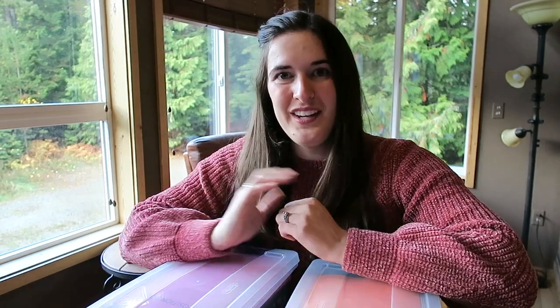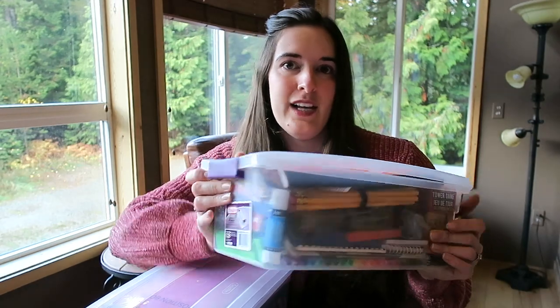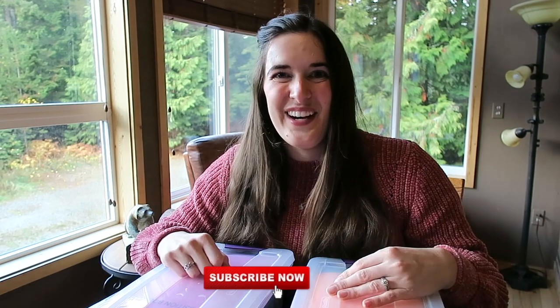Hi everyone, I'm Ellie and welcome to my channel. Today I am doing a haul with a difference. I'm going to show you what I'm putting in my Operation Christmas Child shoe boxes. I'm doing a shoe box for a little boy between the ages of five and nine, and then the same between five and nine for a little girl.